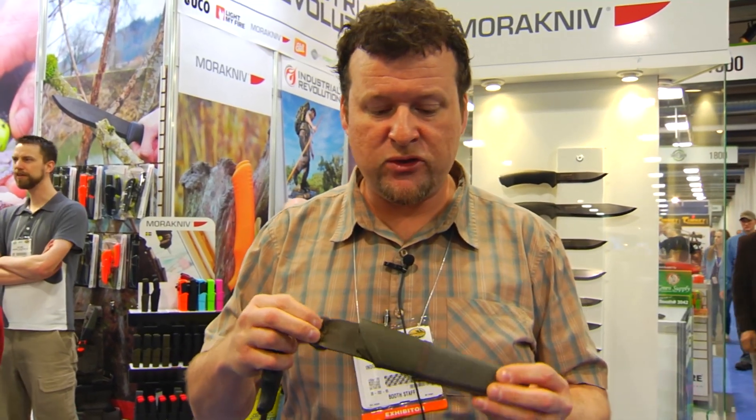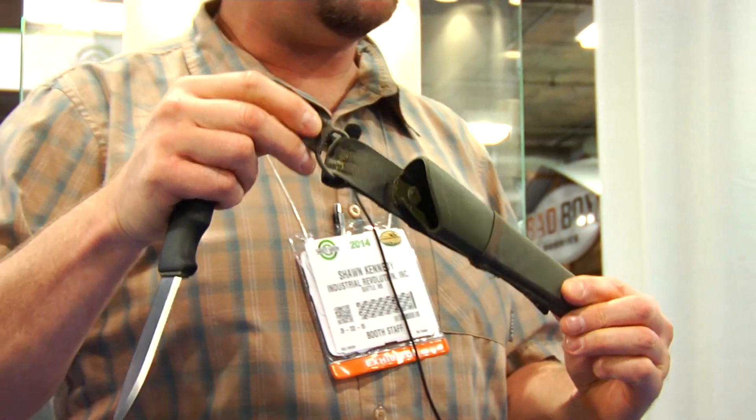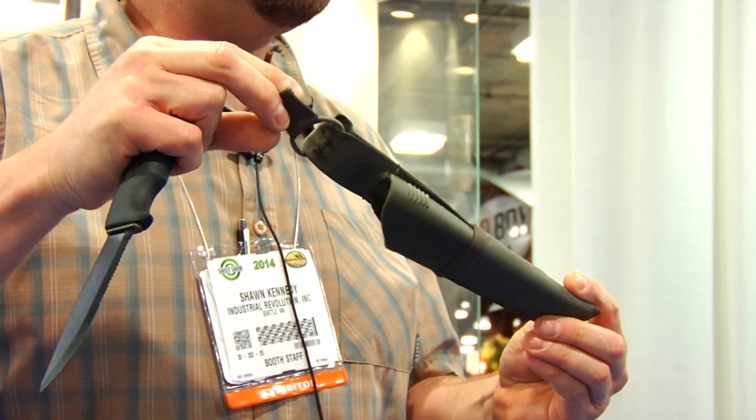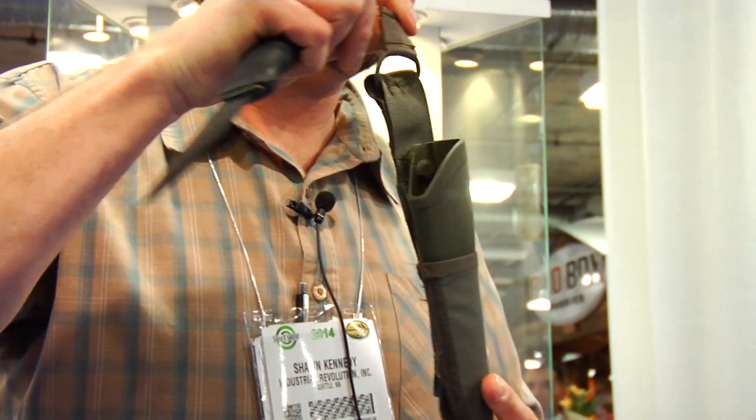We also have a brand new sheath — this is Mora's new Molly sheath. It's brand new to their line and makes for a great way to carry your knife.